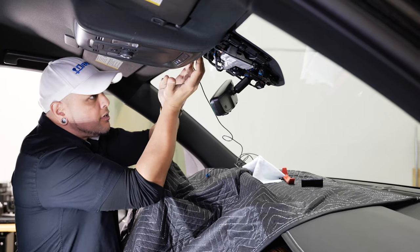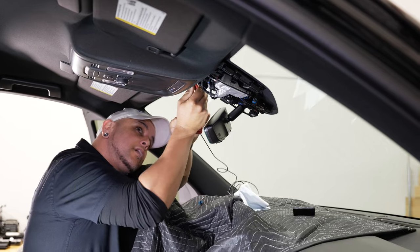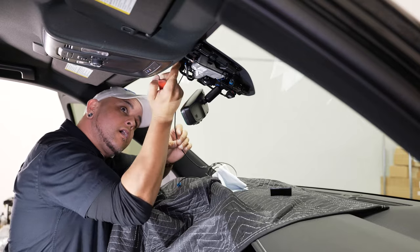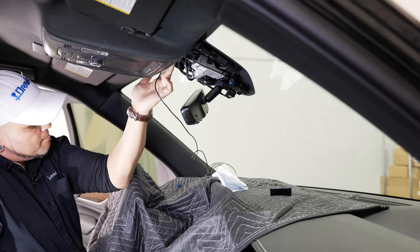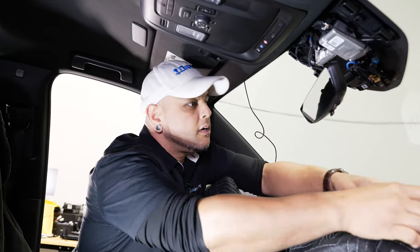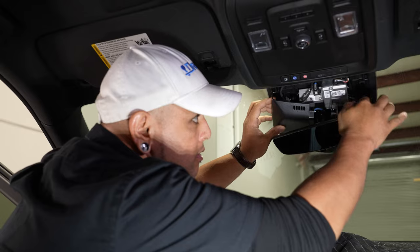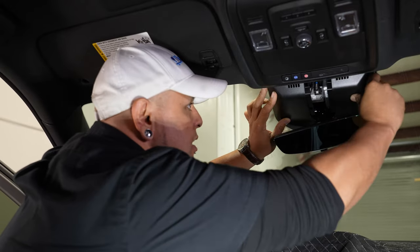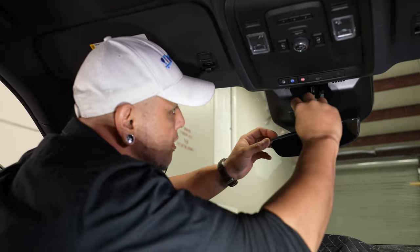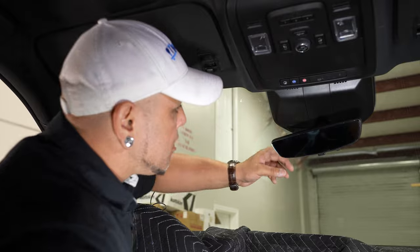Now that we got those secured, I'm going to start tucking this line up into the headliner a little bit. Once I got the line tucked up in there, I'm going to go ahead and put all the plastic panels back on around the mirror. Just make sure your line is not going to get pinched by any of these clips. You can snap that back on and set your mirror cover back in place. Make sure to wipe off all the fingerprints.